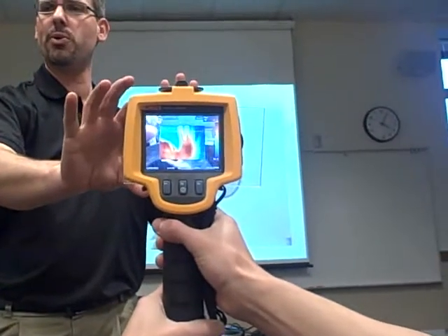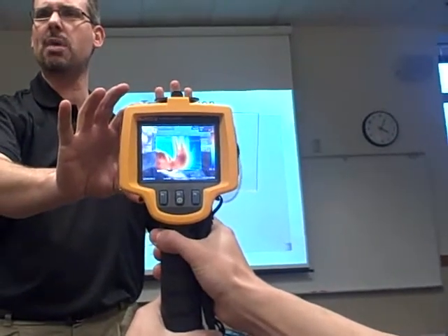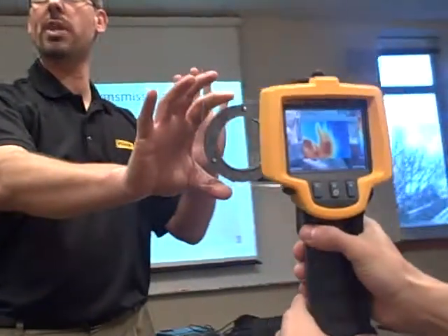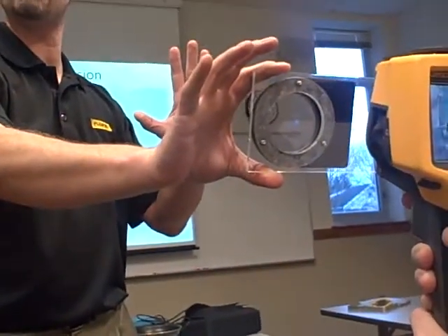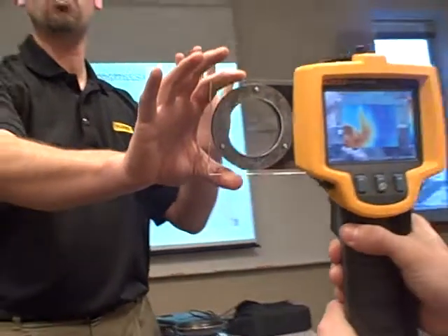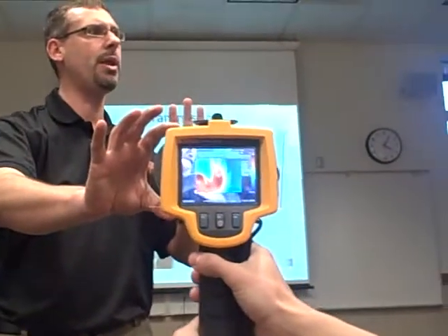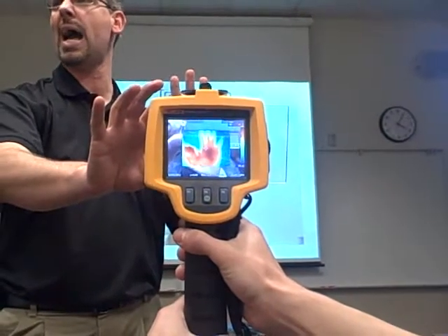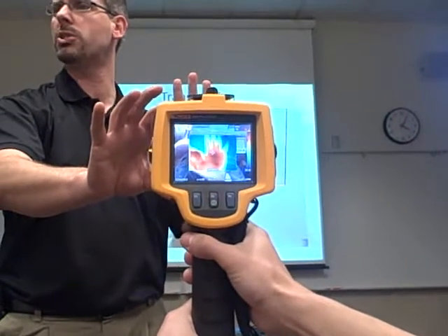Now, as we're looking through an IR window, we can actually still see my hand. That means I can actually put one of these on a control panel or an MCC bucket and be able to see what's going on inside there without actually opening up and changing the conditions within the panel, and see accurate information about what's going on.